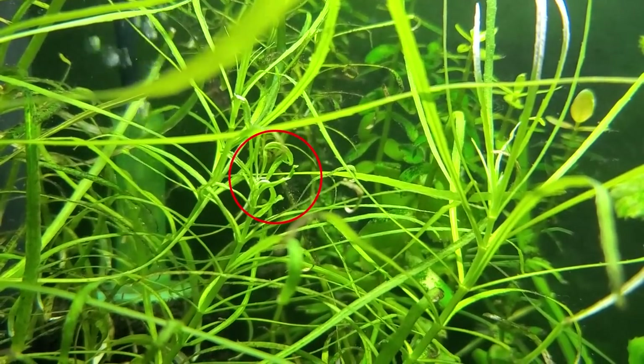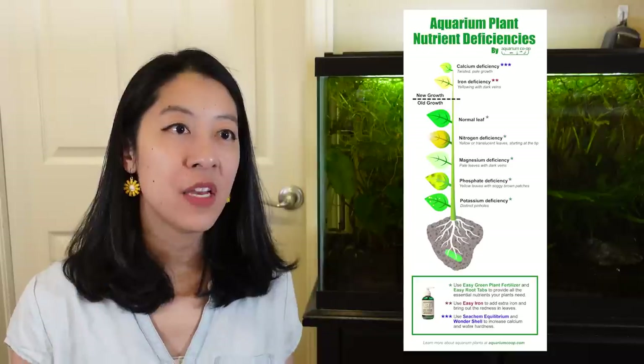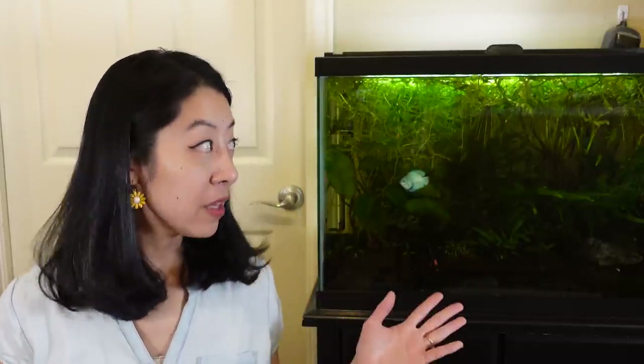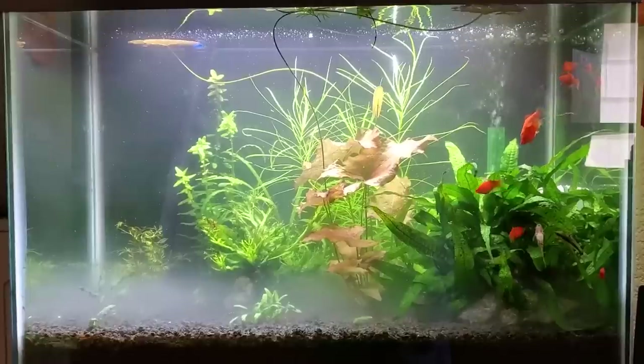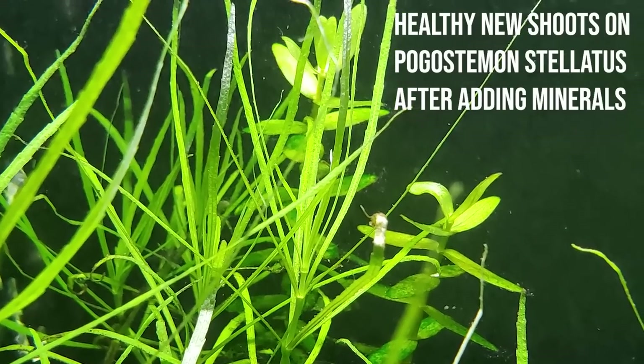Chapter four. I noticed my Pogostemon Stellatus Octopus was getting curled tips to its leaves, and I thought that's a calcium deficiency problem. I'll link the blog post I made for Aquarium Co-Op in the description — there are some general pictures that sometimes help identify deficiencies. What I needed was another water test kit, this time for GH and KH. I really only care about GH — general hardness — which refers to the minerals in the water including calcium. It turned out to be pretty low; coming out of my tap water it's about three degrees, which apparently wasn't enough to keep my plants alive. So my new best friend is Seachem Equilibrium Minerals — basically calcium, magnesium, and a bunch of other stuff I was apparently missing. If you have soft water, I swear by the stuff.